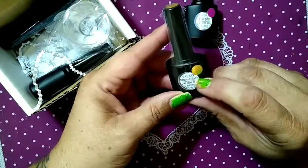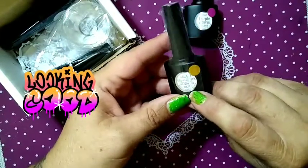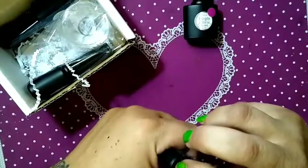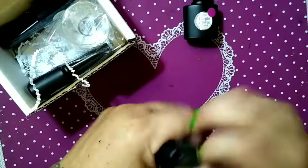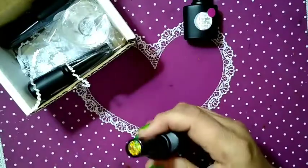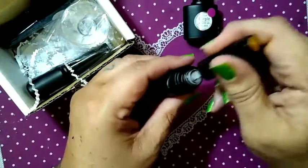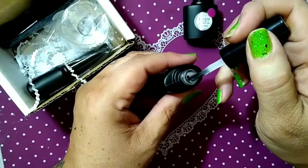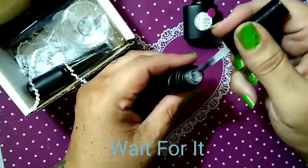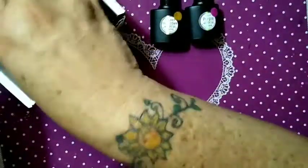Then there's the galaxy, and it says it glows in the dark. This is also a matte top coat — I didn't know that. I didn't know it glows in the dark and I didn't know it was a matte top coat; I just thought it was a galaxy top coat. It looks like a regular glow-in-the-dark top coat — nothing galaxy-looking about it, which is unfortunate.